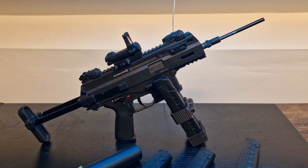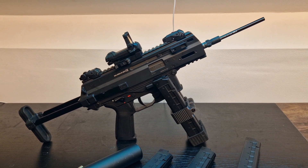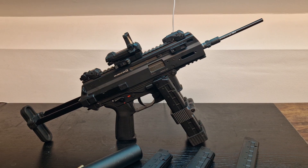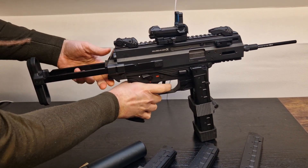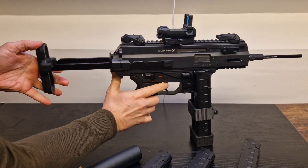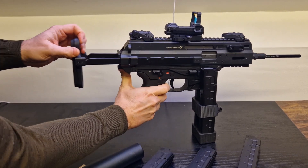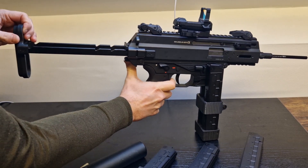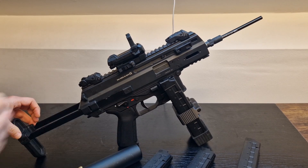Trigger response is okay, probably not as good as if I had a Gate Aster in there. I don't like Gate Titans and I'll probably do a whole video on that. But it's still quite good. One of the coolest things is the collapsible stock - it has four positions: fully retracted, then positions one, two, and three. It's really good for going from longer to shorter engagements, and it just looks the part.